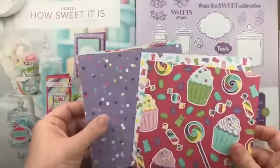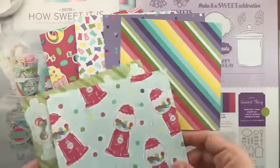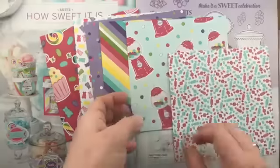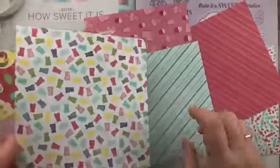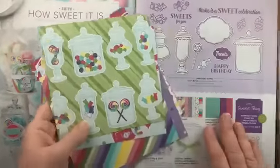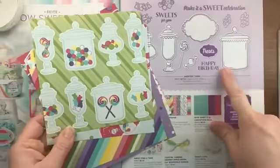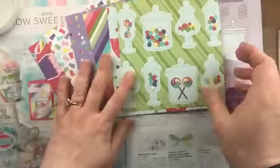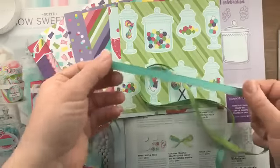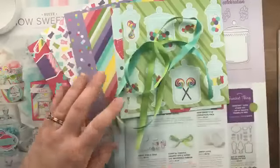The How Sweet It Is suite has really fun candy and cupcake sweets — I love the bright colors. We've got highland heather, gorgeous grape, granny apple green, melon mambo, daffodil delight, and coastal cabana. These papers are double-sided so you get fun candy prints on both sides. A fun thing about this suite is that the framelits coordinate with the designer paper and the stamp set — for example, you can use the Jar of Sweets framelits to die cut images right from the designer paper.